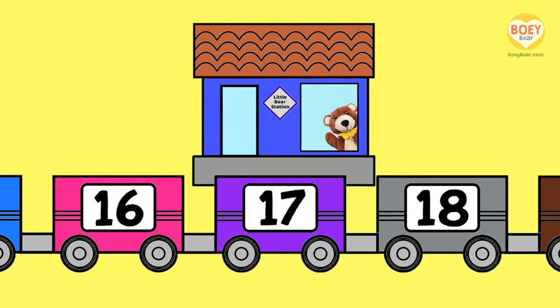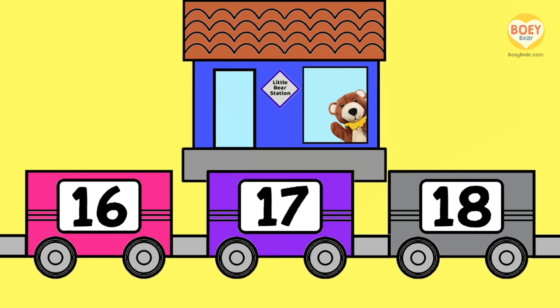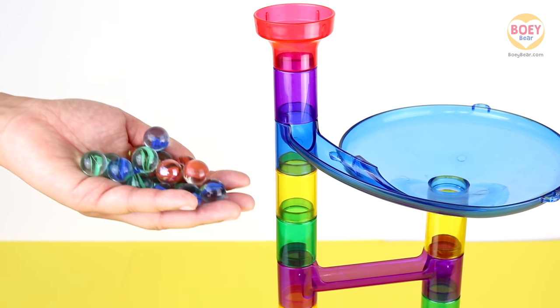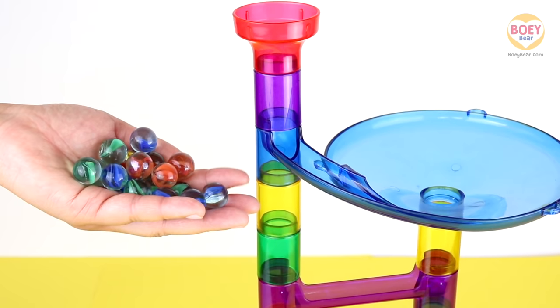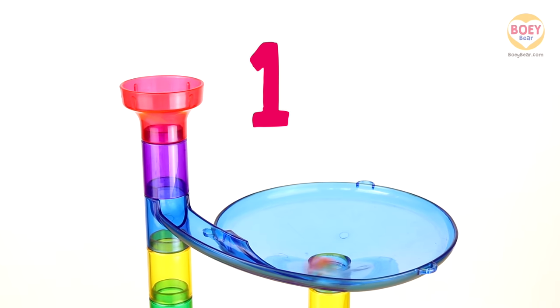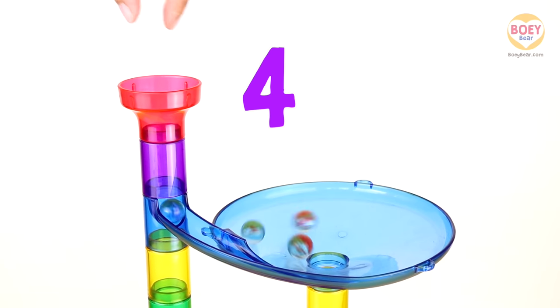Can you say 17? Seventeen! Well done. Now let's count the number. We're going to count the marbles as I drop them into the marble run. Get ready to count. Ready? One, two, three, four.